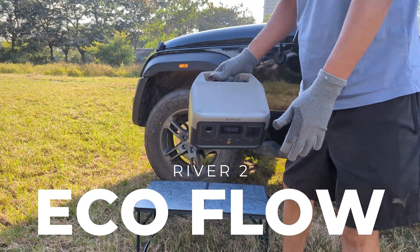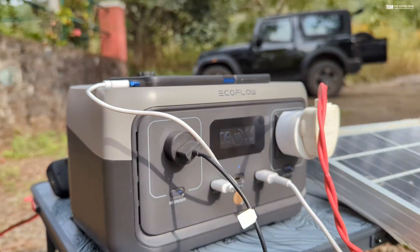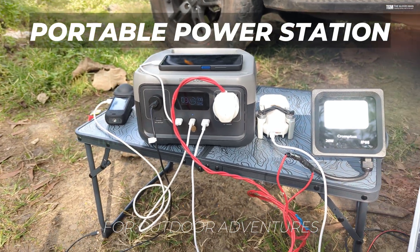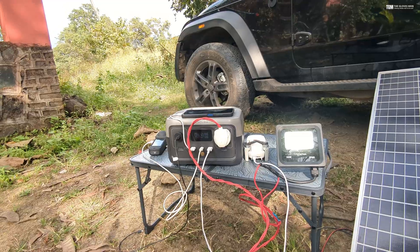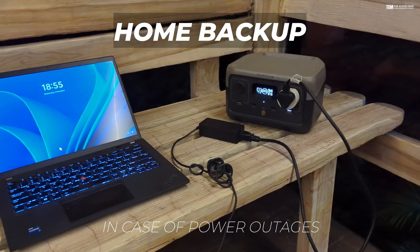This is the EcoFlow River 2, which is one of the cheapest and nicest power stations that you can get. You can use this for your outdoor adventures to power up all your devices on the go, or for home use as a backup electricity generator.